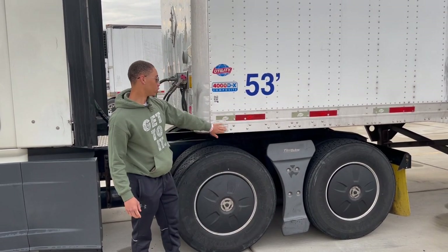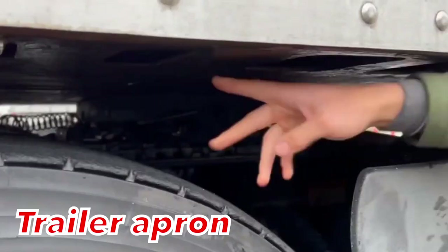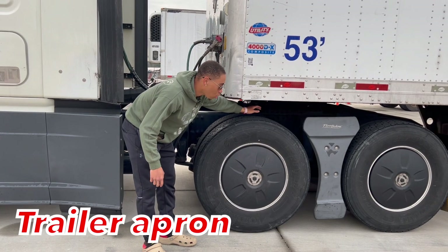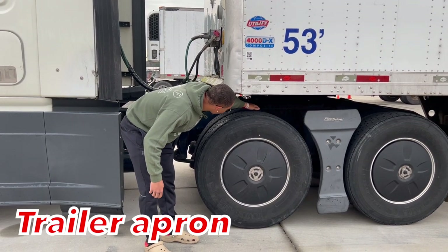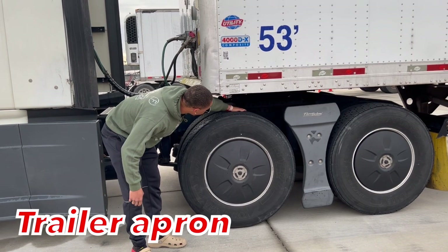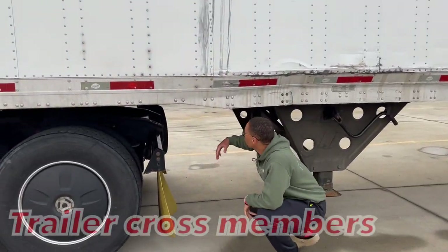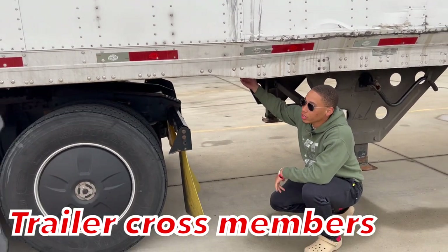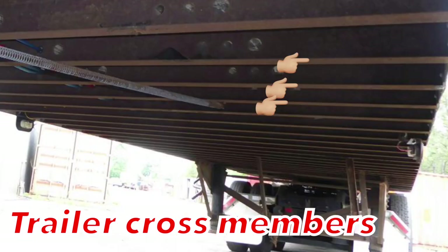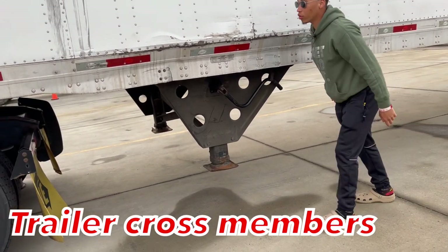Then I'm going to jump straight to my trailer apron. It's properly mounted secure, not cracked, bent and broken, fully operational, all hardware is present. It's not having illegal welds. It has the proper space between my tire and my trailer apron. I'm going to talk about my trailer crossmembers. They're properly mounted secure, all the way across down my trailer, not cracked and broken, fully operational, all hardware is present.